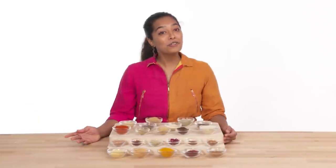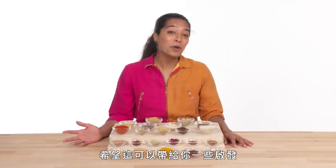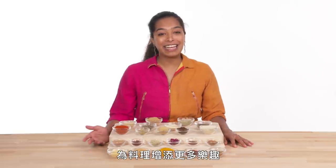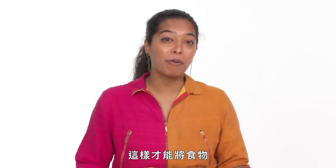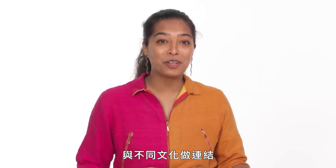Now that you've seen how almost every spice goes from plant to pantry, my hope is that it really inspires you to use these spices with a lot more confidence and honestly just have a lot more fun with them. Understanding where spices come from is a really important part of connecting with foods of different cultures and really driving home the point that flavors connect all of us.